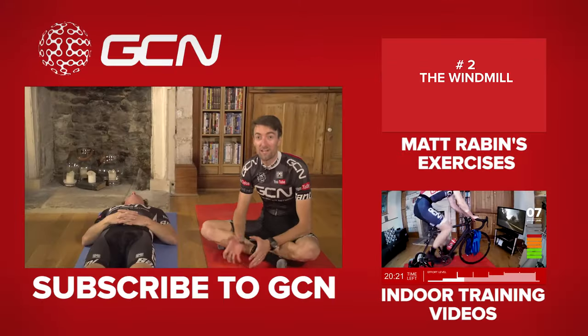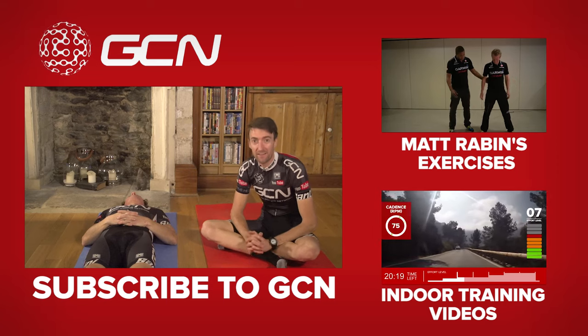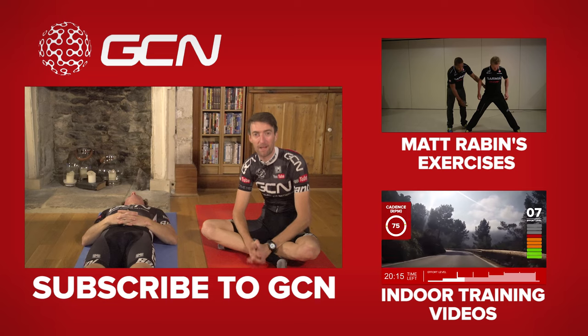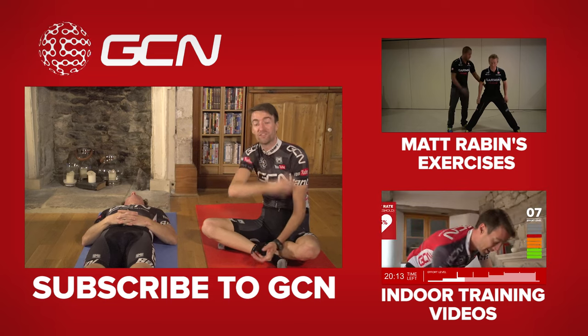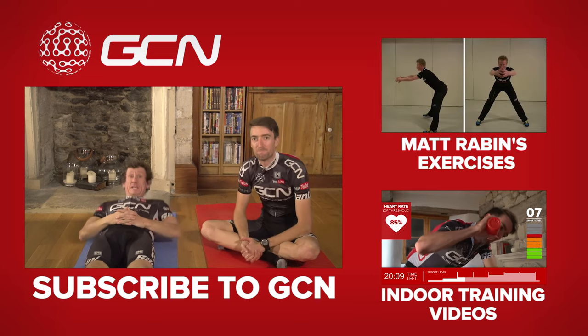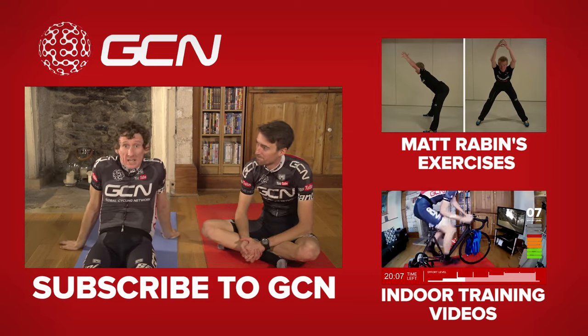We've got some more videos with great exercises to do for cyclists, hosted by Garmin's chiropractor Matt Rabin. To see that playlist, click up here. And if you want some more training videos, click down here. And to become a fan, click on me and Dan.